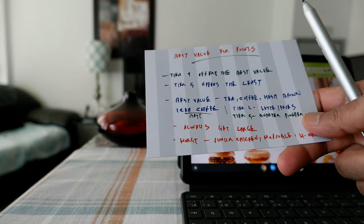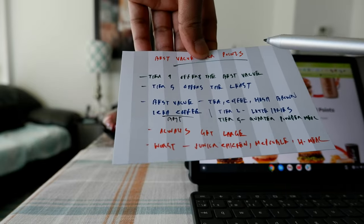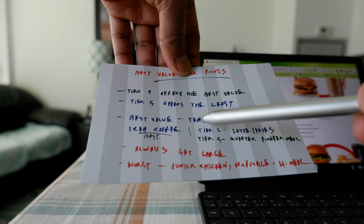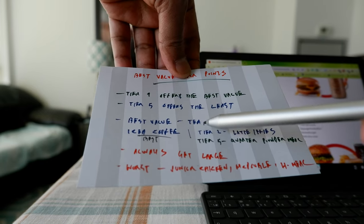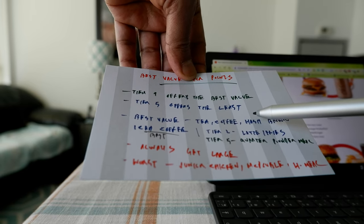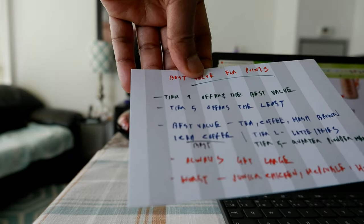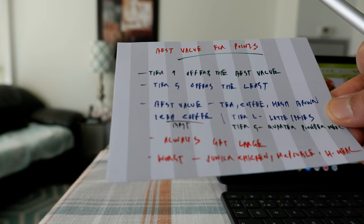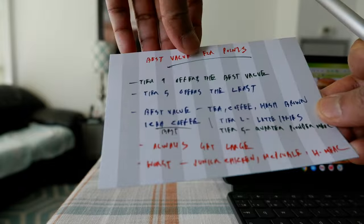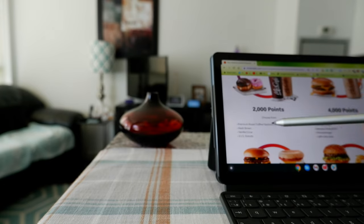I checked which specific items give the best value. From Tier 1, you can redeem for tea, coffee, and hash brown — these usually give you the best value. You can also redeem for iced coffee, and it looks like iced coffee currently has the maximum value based on its price. So to maximize your redemption value, go with Tier 1 and specifically iced coffee for the best value.